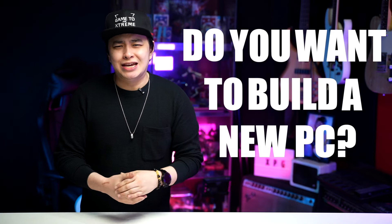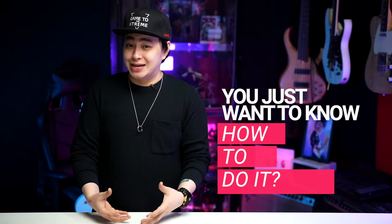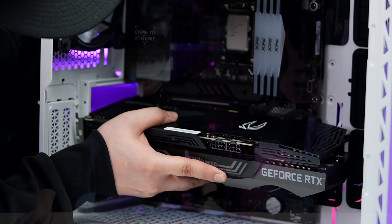Do you want to build a new PC or maybe you just want to know how to do it? Well, look no further as today we will be building one again. Now, you might be wondering why I have this extra space beside me. In this video, I figured it's going to be better if you see the process in action from someone with zero experience and to hear the questions he has when it comes to building a PC. So let me call on one of my good friends and one of the core members of the Empire community — Senpai.